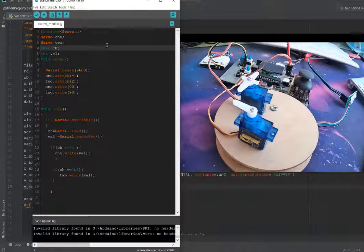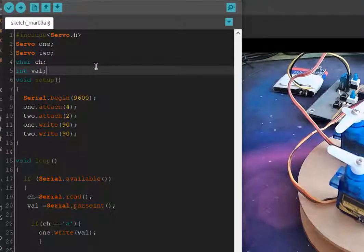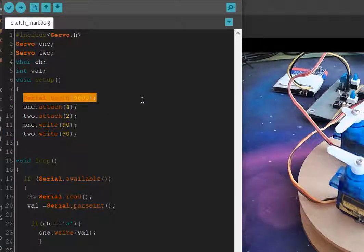Let's jump to the Arduino IDE. This is the Arduino code. First of all, we include the servo library and initialize the servos. The baud rate is 9600. The first servo is on pin 4 and the second servo is on pin 2.